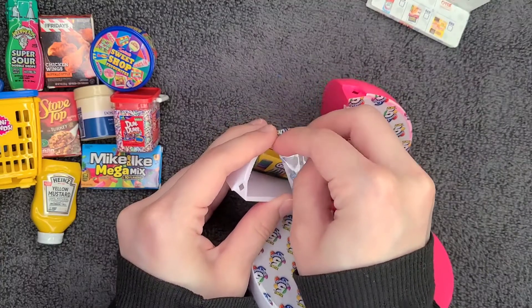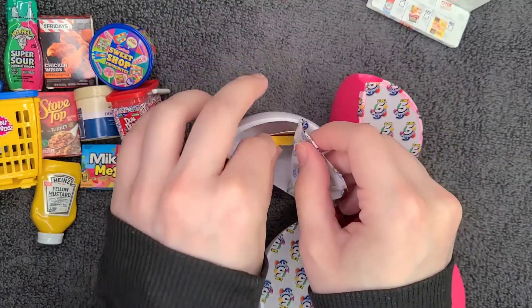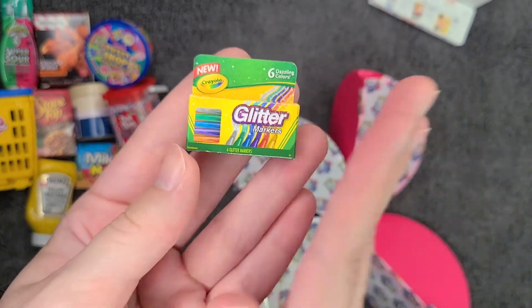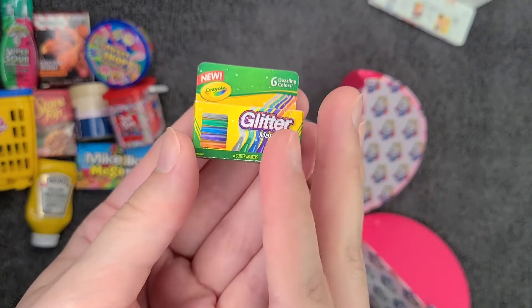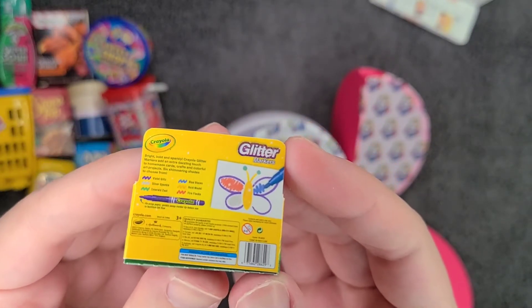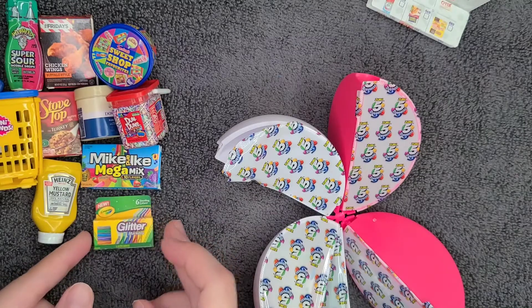That was a little fussy to open, but we have a thing of Crayola Glitter Markers — six dazzling colors. You have silver, green, blue, purple, orange, and yellow. Here you can see them coloring in a glittery butterfly on the packaging. That's cute, very nice.